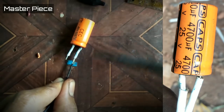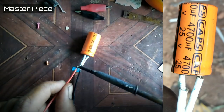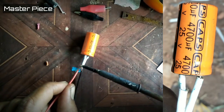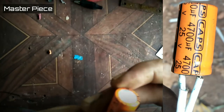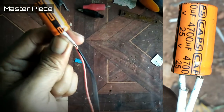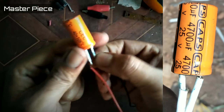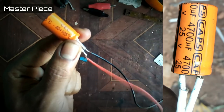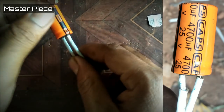You will get a new wire with a negative and positive. The black wire is negative, red is positive. This is the size of the capacitor. You can set the sleeve on the left.